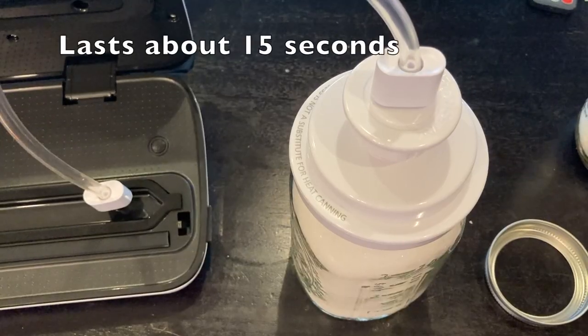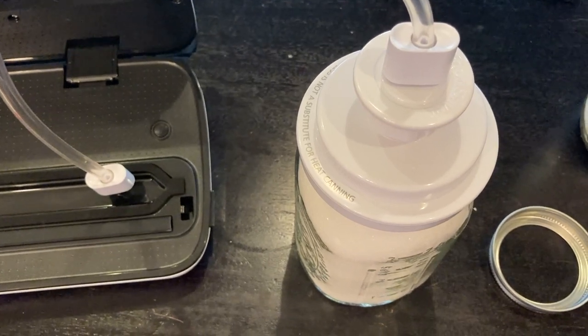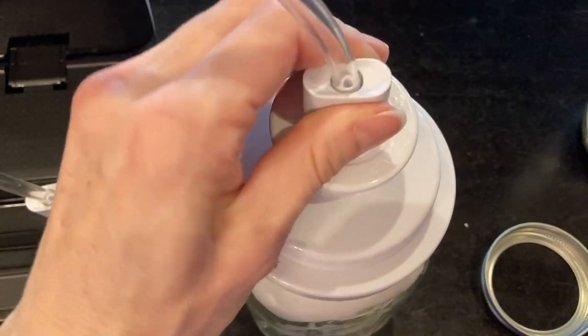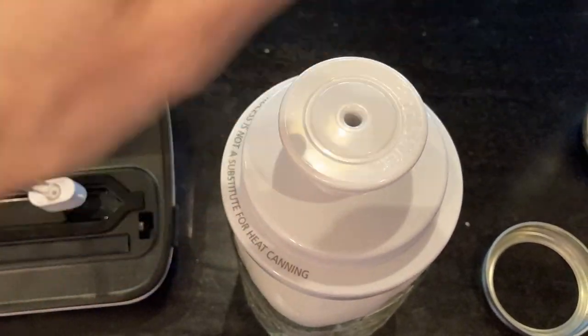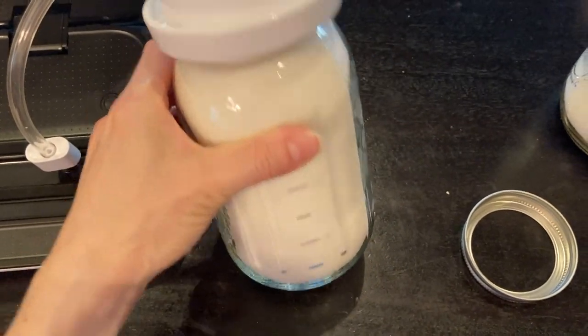I really like it because you know whether it's done right — when you take out the hose you hear that click, which tells you it's vacuum sealed. You can just tell it's done. I'm sealing sugar here and you can hear it seal.